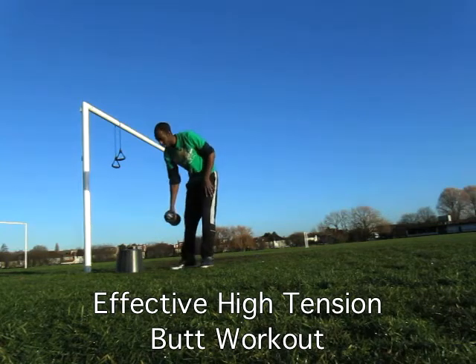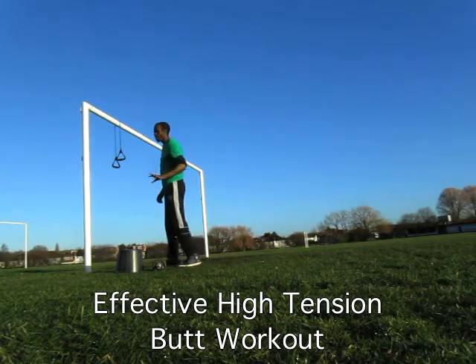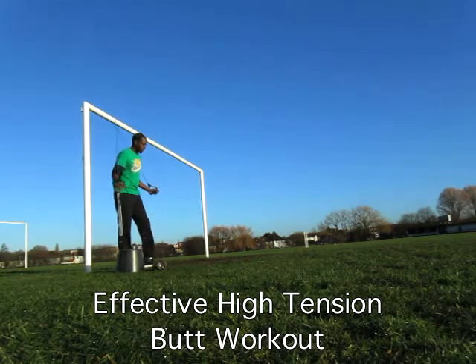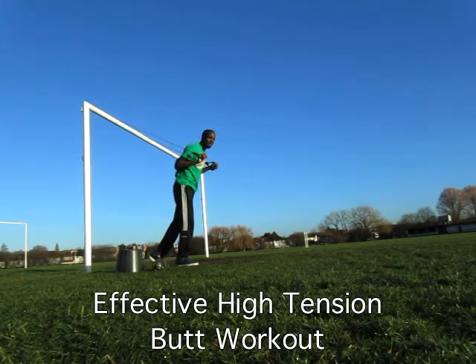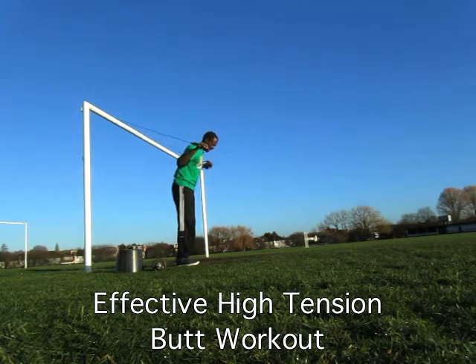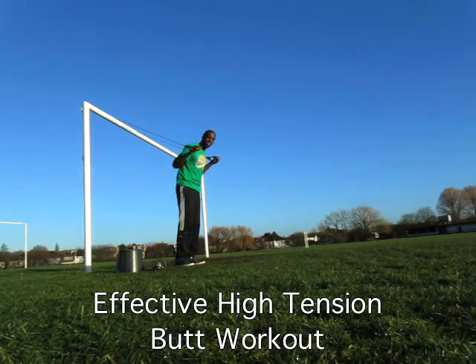Once you've done those two exercises, the next exercise is a variation I haven't done before: it is the band-from-above good morning. I haven't done this exercise at all, but it is very effective — more effective than having the bands on the bottom of your feet. To make it more difficult, all you're going to do is move further away from wherever the band is positioned. For most of you, that will be a pull-up bar that you wrap the band around. The further away you go, the more tension builds up, making it a very convenient exercise to do.